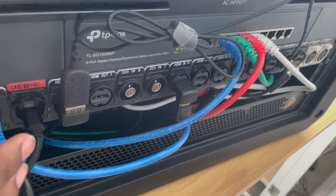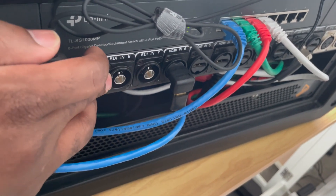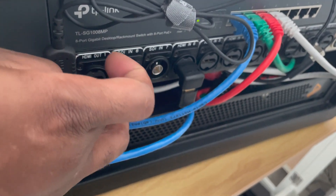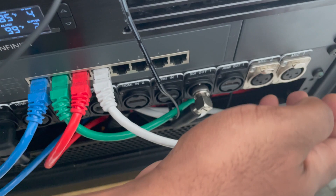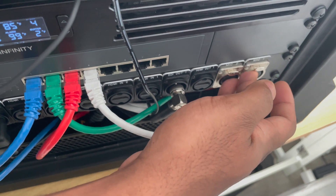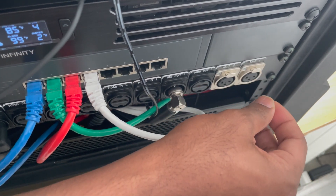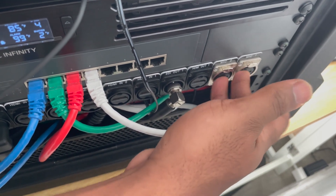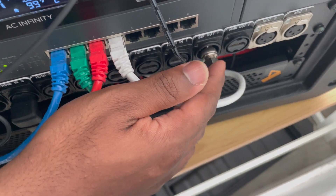The back panel has all eight HDMI inputs, an HDMI out, and SDI converters on channels seven and eight — converting HDMI to SDI — to give flexibility for running SDI cables. We also have two mic ports wired as XLR. If you use something like a Wireless Go, you just use the little converter that converts it to a 3.5mm jack, and it also works perfectly when using a mixer.